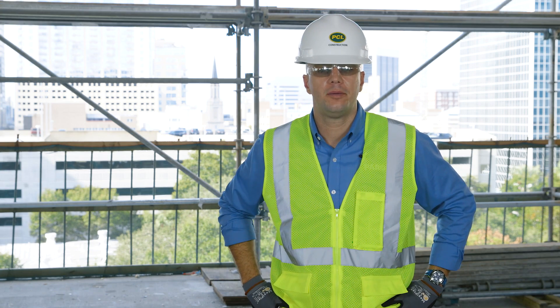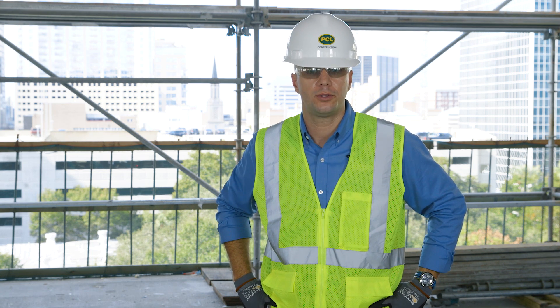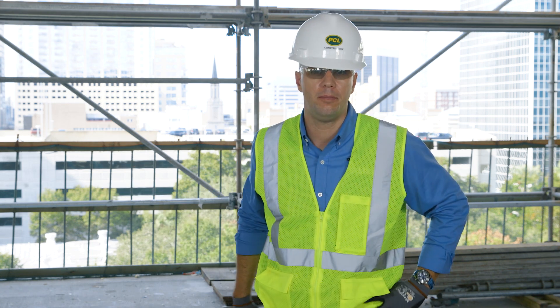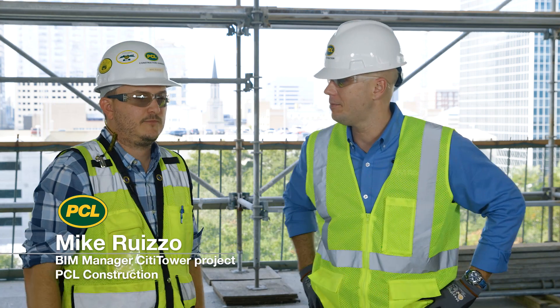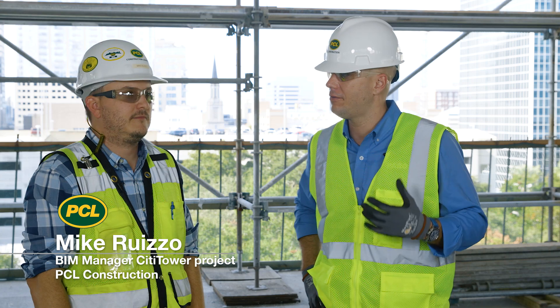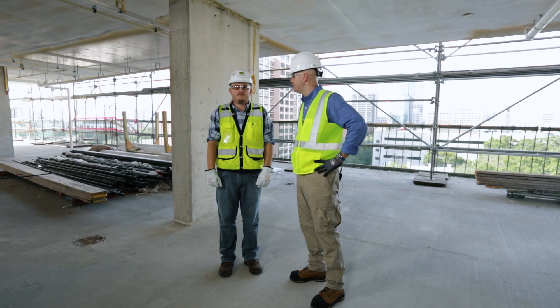For more information about the practical applications of the Ferro Laser Scanner and our end-to-end SCENE workflow solutions, I'd like to bring back Mike Ruizzo, BIM Manager with PCL Construction. Mike, can you tell us a little more about how you're benefiting from the Ferro Laser Scanner, SCENE, and some of the apps you're using on this City Tower build-out?